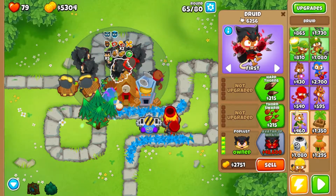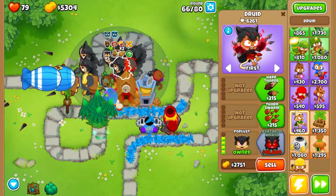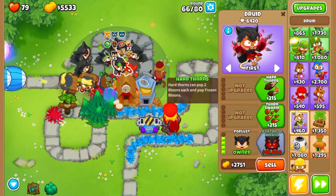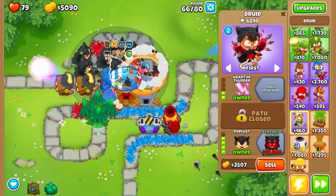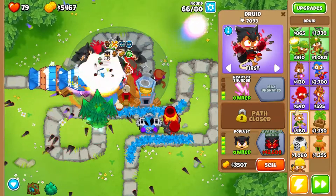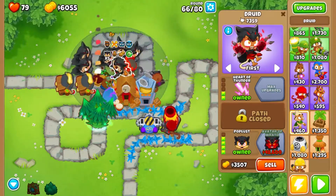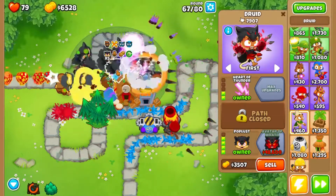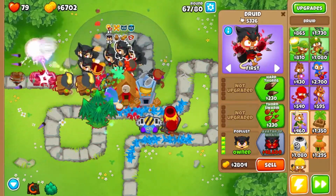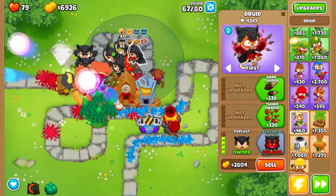Now this guy who's in range of the stuff is going to be the one who gets the Avatar of Wrath — we'll go ahead and give him light while we're at it. I probably should have given him more thorns because that would be really effective with his Avatar of Wrath state, but he's already got it and nobody else has the same power up.